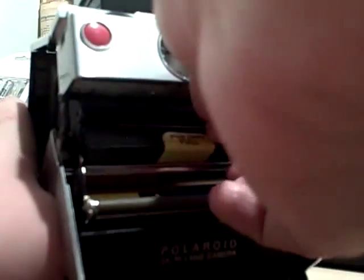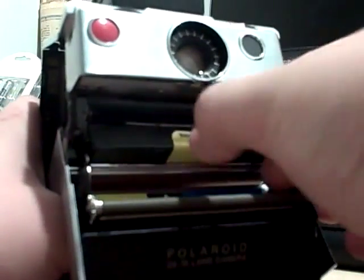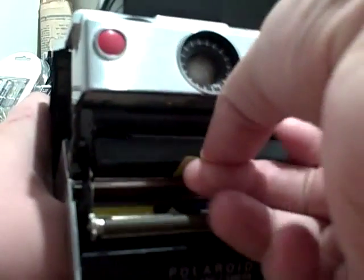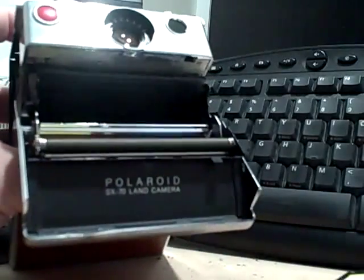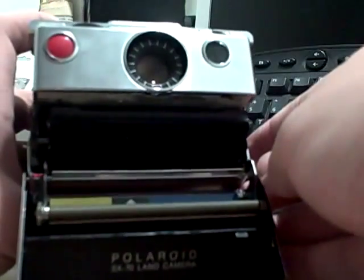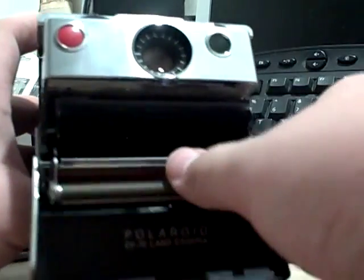Let me just open this real fast to show you what I have in here. See if I can really accomplish this. There we go. There's an old pack of film from the 70s or 80s or something. If I pull this guy out — there's the old pack of film right there. That battery on that is dead — it's completely gone. And inside, you have the rollers here.